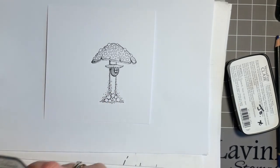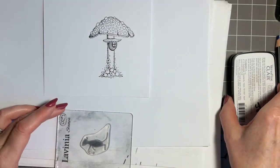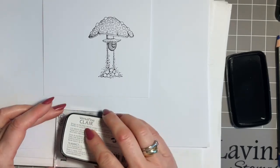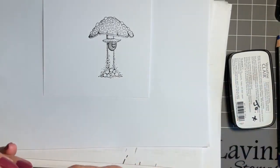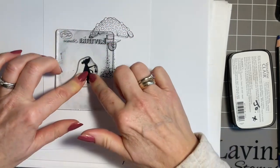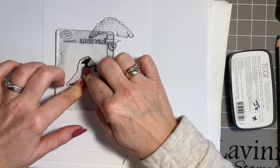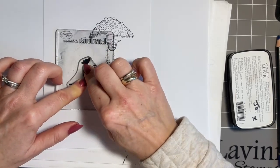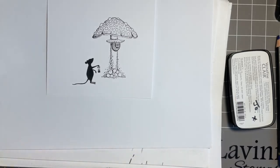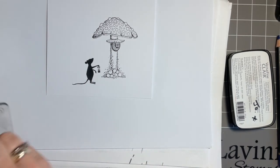I'm going to add one of my mice, and I do believe this one is Basil. He's carrying a lantern and in my head he's just coming out at night, just wants to see what's happening. I'm going to put him a little bit further down so he's scale-wise a little bit nearer to us, and that will help with perspective. He's a silhouette so I just want to give that ink time to soak in - there's a lot of detail with him. He stamps beautifully, so we're just going to give him a wipe with my Inky Binky and put him back with all his other little mice friends.